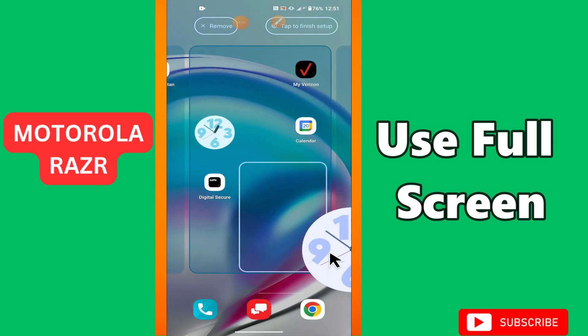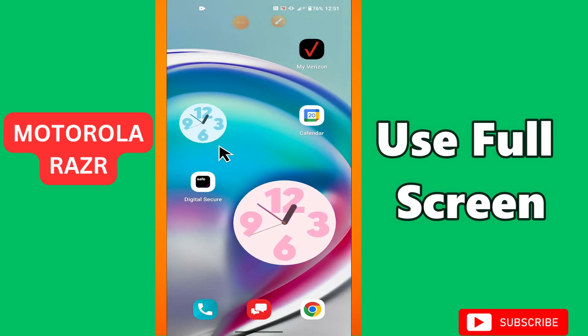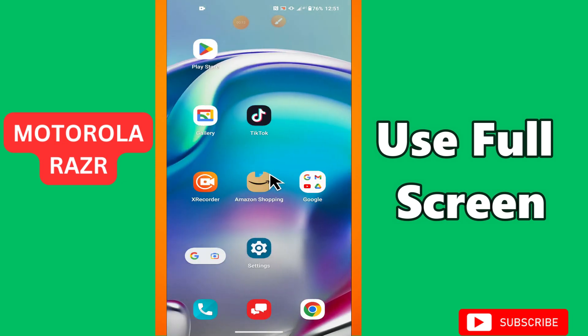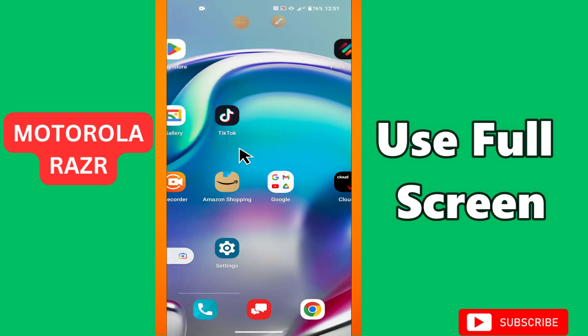Hey guys, welcome back to my YouTube channel. In my today's video, I'll be giving you some tips on how to use full screen in your device Motorola Razr 40.